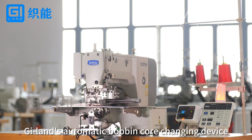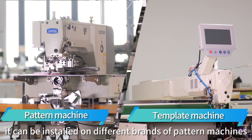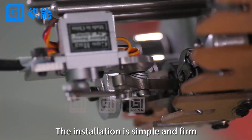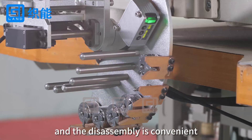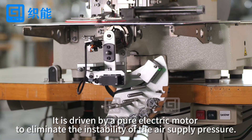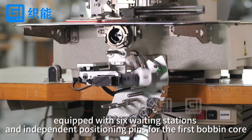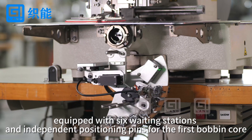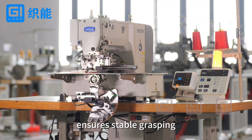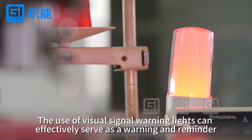G-Lens Automatic Bobbin Core Changing Device. It can be installed on different brands of pattern machines, template machines, and other automation equipment. The installation is simple and firm and the disassembly is convenient. It is driven by a pure electric motor to eliminate the instability of air supply pressure. A unique positioning mechanism equipped with six welding stations and independent positioning pins for the first bobbin core ensures stable grasping. Visual signal warning lights can effectively serve as a warning and reminder.